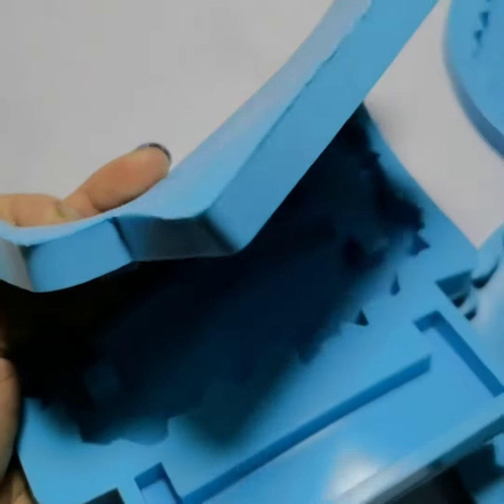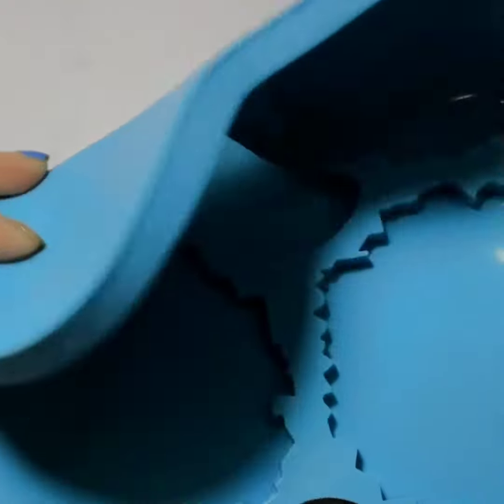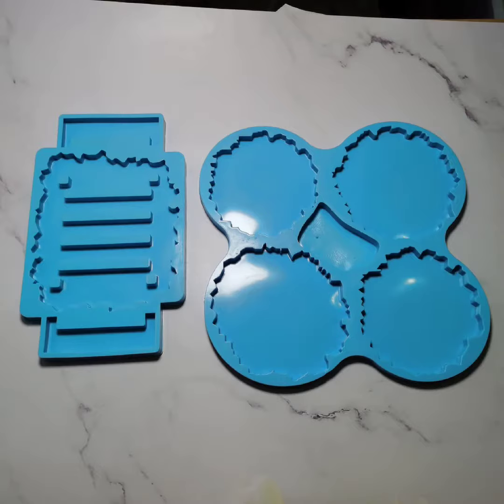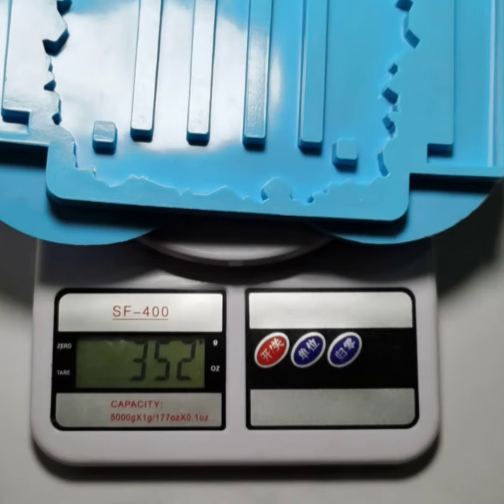If you've never tried this one, I hope you can try our resin tree mold. This mold is about 352 grams — a little bit heavy because it's big. Now have a look — do you like it? You can see this is the weight. Thank you for watching, see you next time. I'm Vivi, bye!